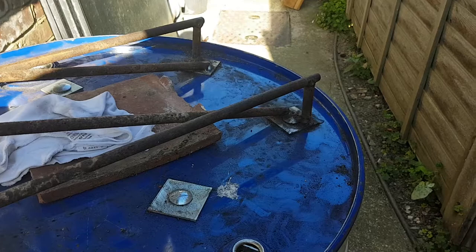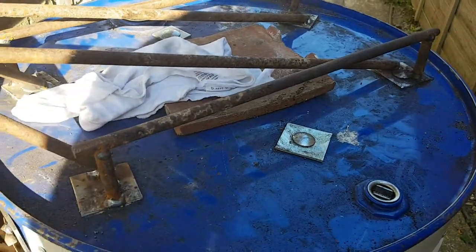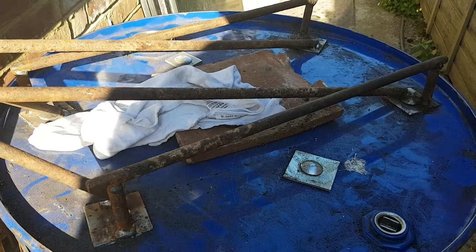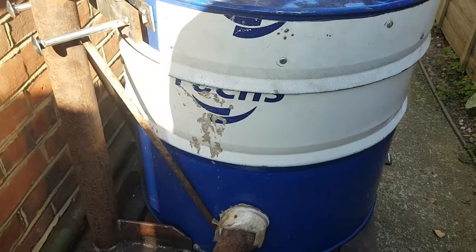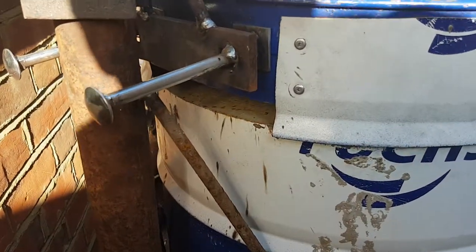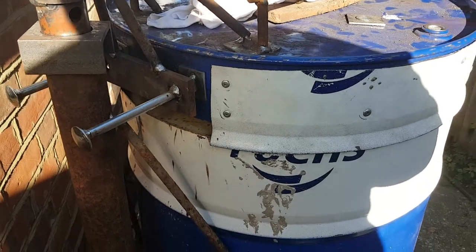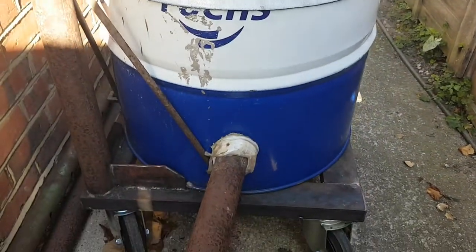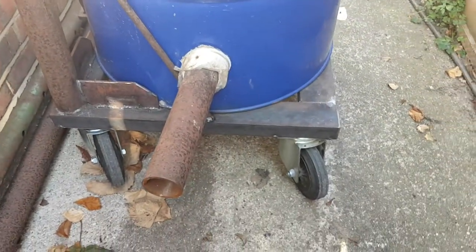It looks as though it's going to be quite secure. That is just the tile keeping the inside of the furnace dry should it rain. But I am ready just to put some ceramic wool in the gap between the lid and the top of the furnace to keep it air tight whilst it's on and put some brackets on the side to help with the weight.